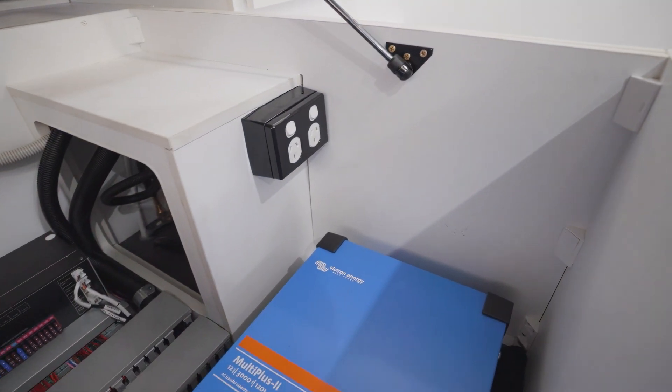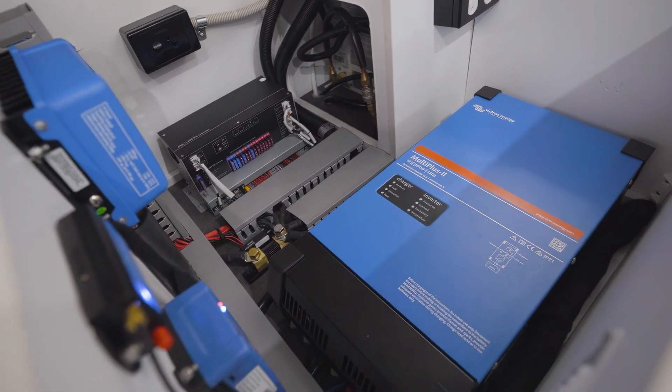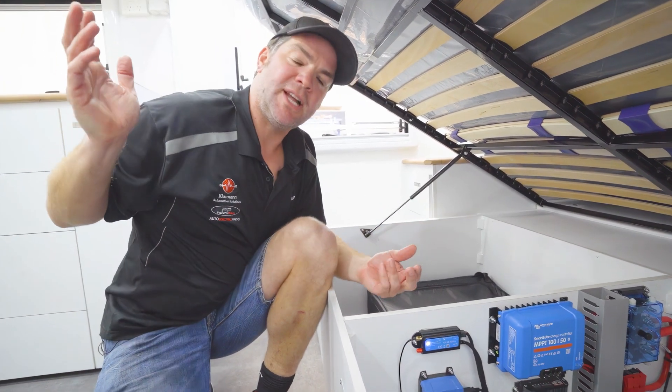You can see in here we've put a RedArc 40 amp DC-DC charger, a 50 amp MPPT roof solar controller, and a 3 kVA Multiplus inverter and charger. This unit gives power to the whole 240 volt system of the caravan.